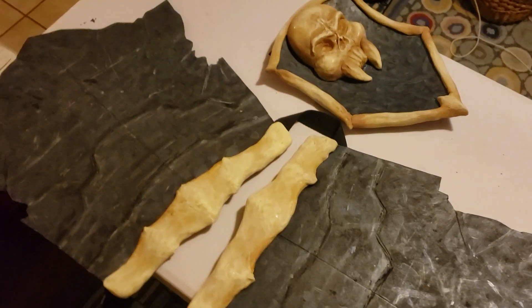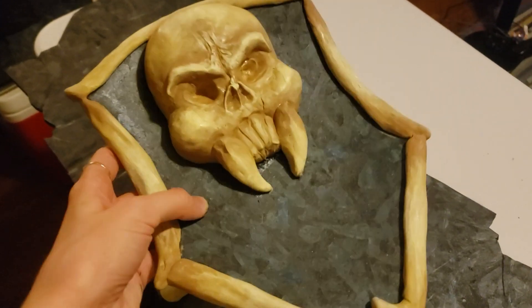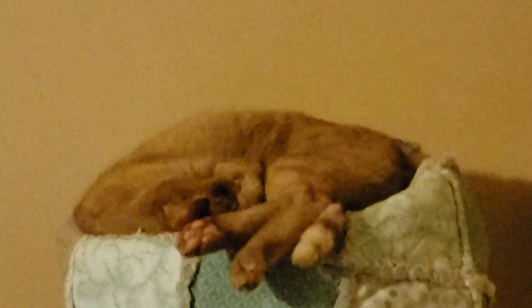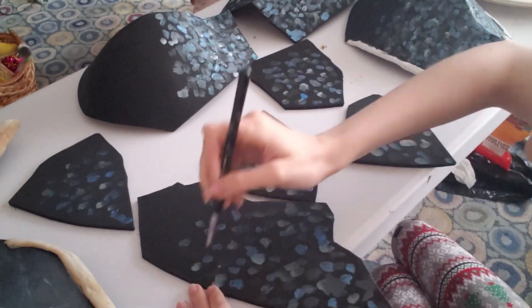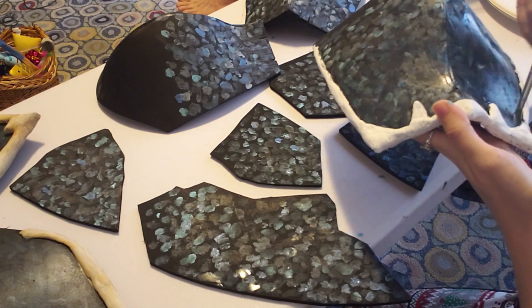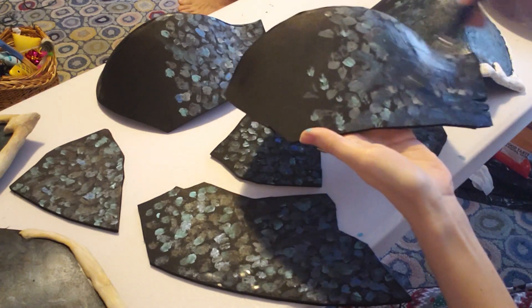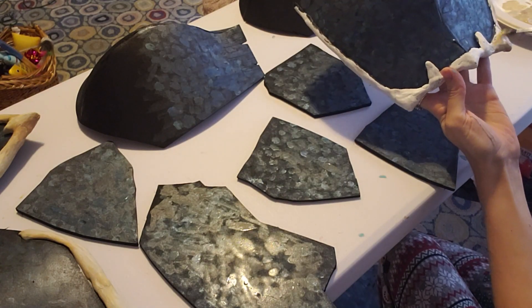I've done another coat on the hip pieces of the armor, and the skull has its highlights and shading. Chopper's asleep — so cute! I did another coat on the chest armor, smoothing things out. My process with a lot of this was adding lots of texture — lots of dots and lines — and then once all the texture is there, putting a wash over it. I mixed metallic blue and some black as a wash over the whole thing to blend it together, and I did that for all of the armor pieces.